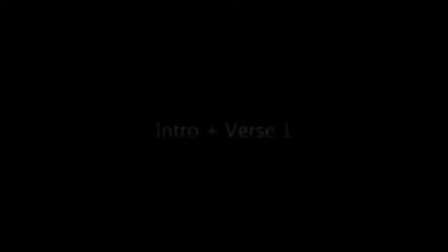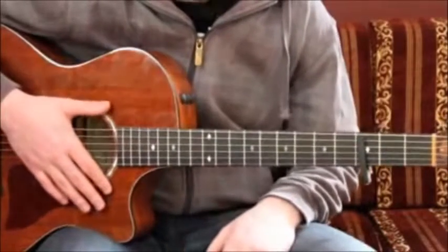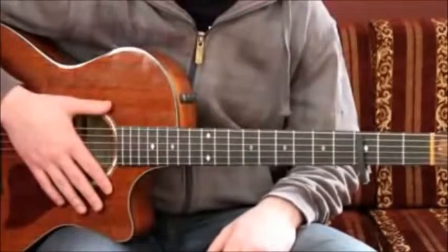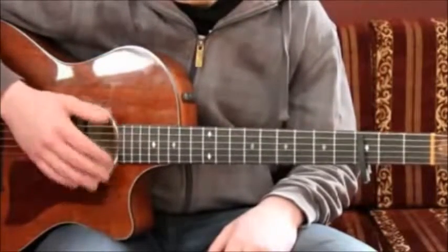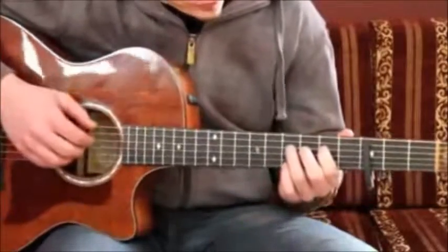Let's get started. Okay, let's get to the intro and the verse. Intro and verse are quite the same. I'm going to show you what to play and then I'll break it down.